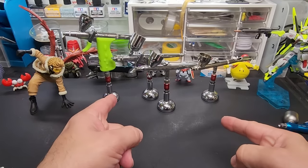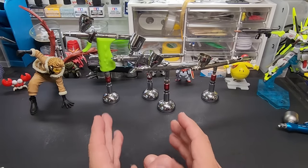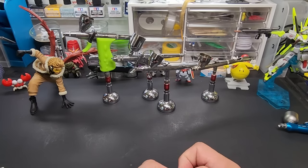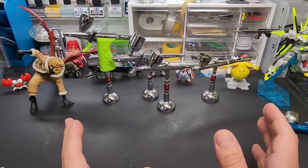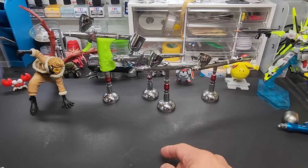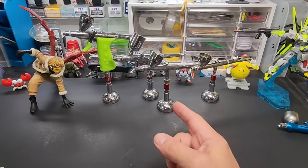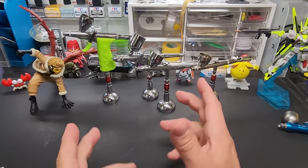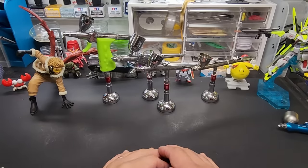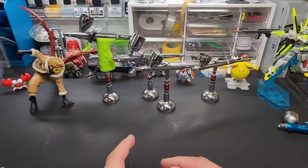Hello, welcome to the bench. Today I'm going to go over the basics of airbrushing a plastic model. I get a lot of questions, so I figured I'd do one of these legacy videos as a reference. I'm going to show you how to mix the paint, how to spray the kit, how to clean the paint out of the gun, and basic end-of-session cleaning. I'm not going to break down the airbrush.